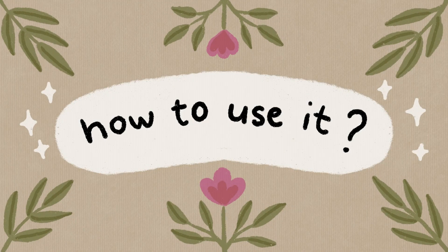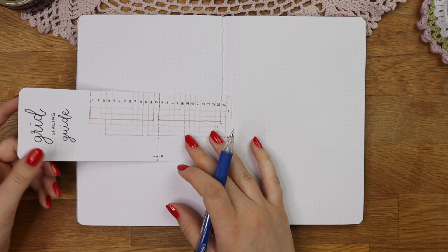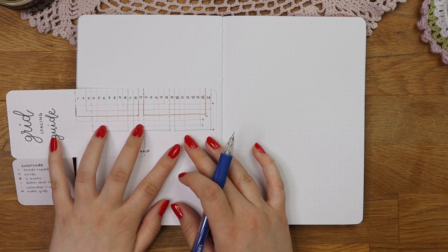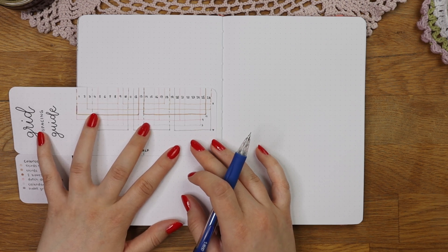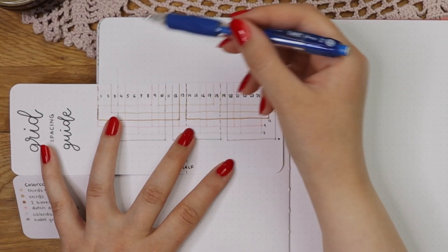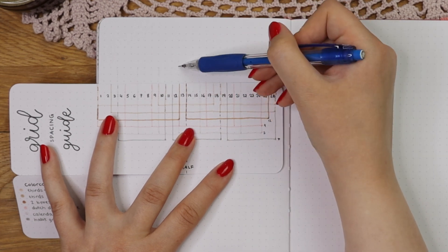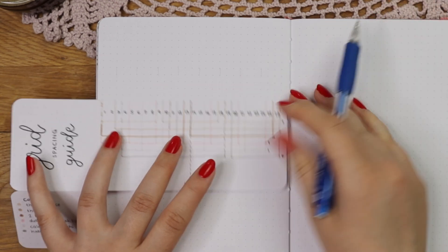The way this grid spacing ruler works is that you basically use it just like a regular ruler, but instead of centimeters you have the spacing of your different layouts in it. Start off with aligning the horizontal side of the ruler on the notebook page so the first dots align. Then you just follow the dot spacing you want to have in your layout. In this case I was sketching my calendar layout, which is marked with the light gray color on my grid spacing ruler, and the boxes are three dots wide.